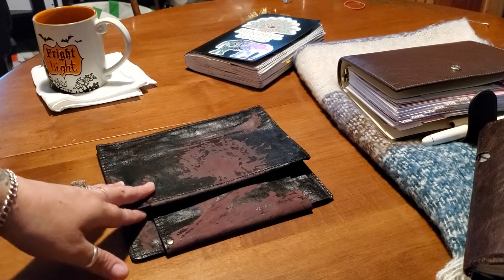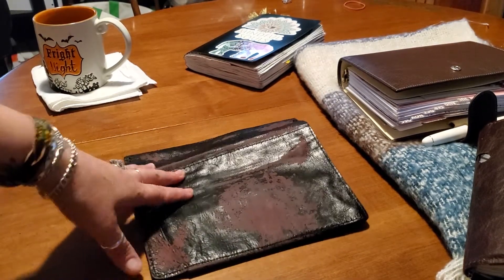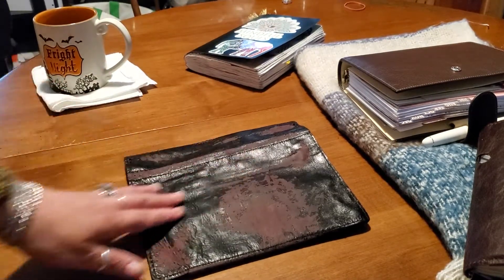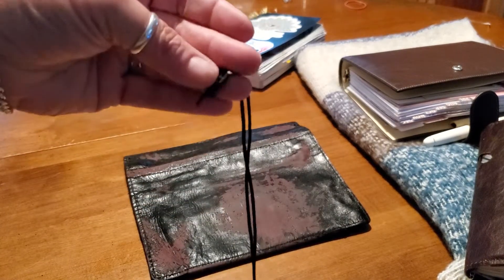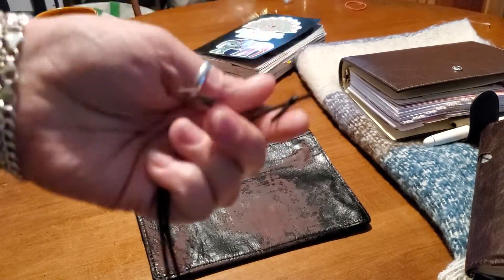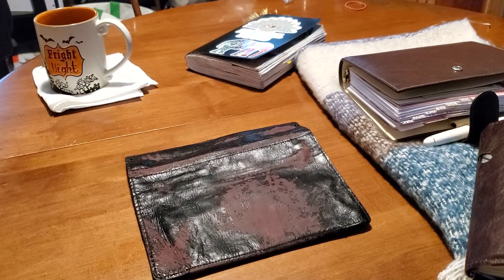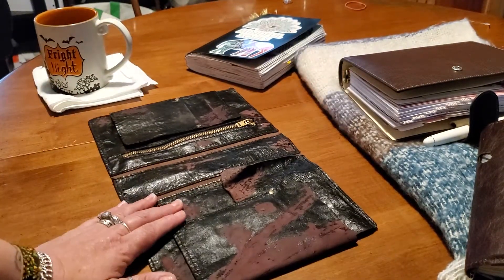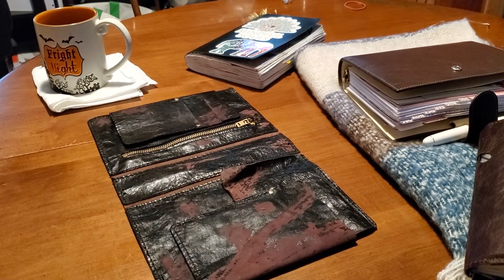So I let a friend take my Zencraft Black Dahlia home to journal for me in my multi-year that's been in here. I got it back. See this? The elastics have been cut out. There's no elastic to wrap it. Guys, I'm sure you've seen one of my previous videos with this beauty.